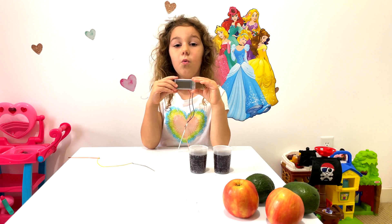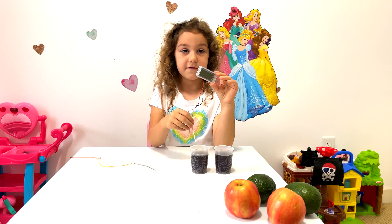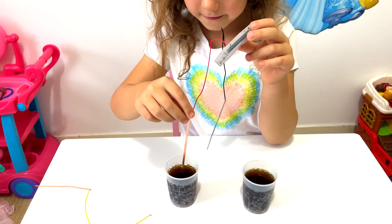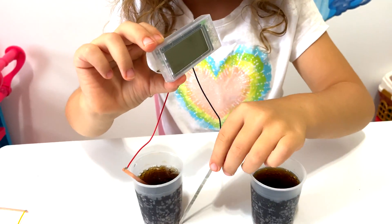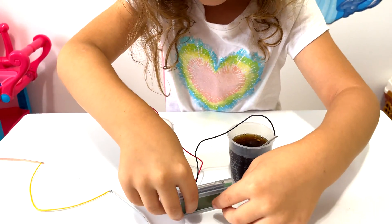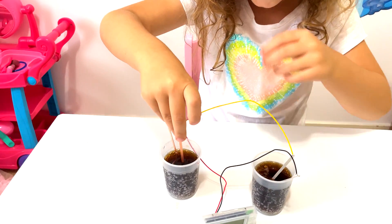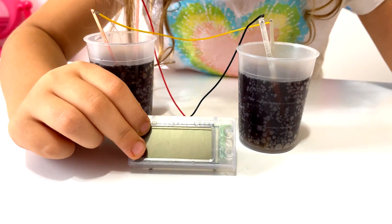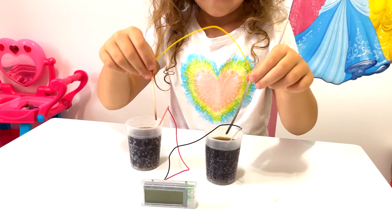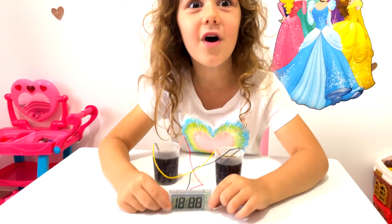So the clock works with tomatoes and potatoes, but what do you think — will it work with soft drink? Let's try! I'm going to put the red wire in. Is it working yet? No. Let's put the black wire in. Is it working yet? No, it needs all the wires. So you should put this one here and this one here. Oops, I put the wires on wrong — now they're right. It's working!